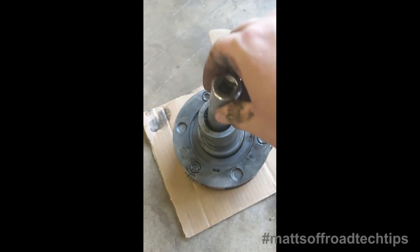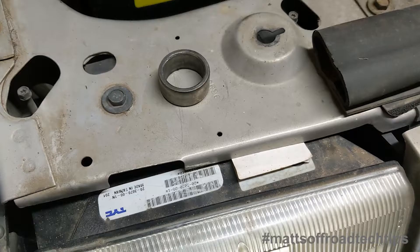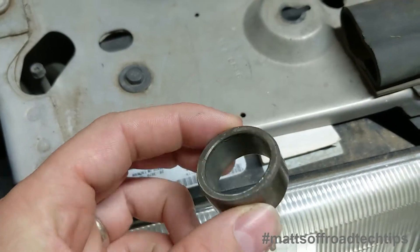A 13/16 socket is going to let me hit the collar. This is the collar that we're doing all that work to get rid of. Don't put it back in.